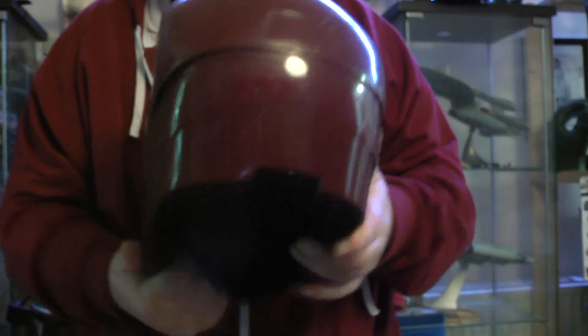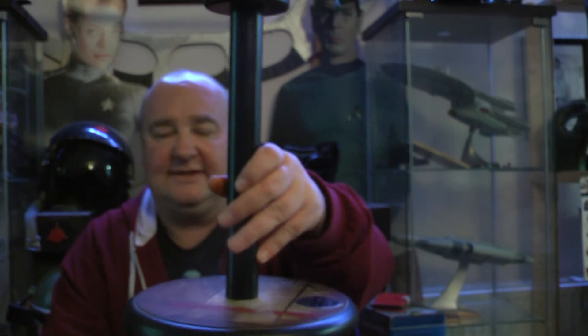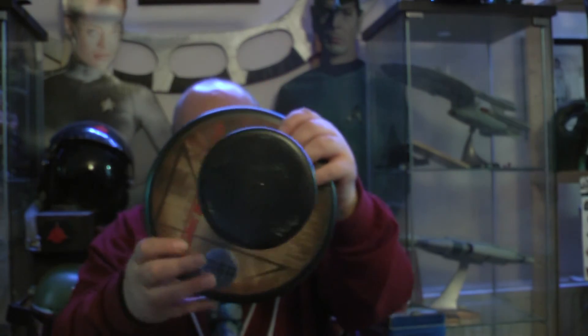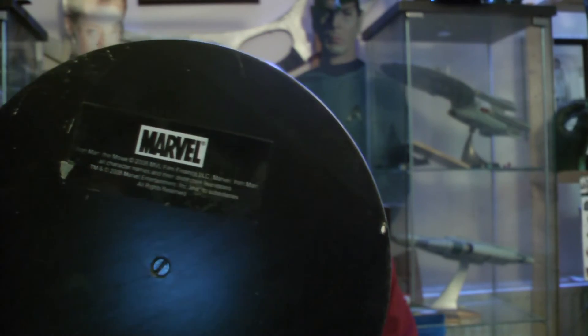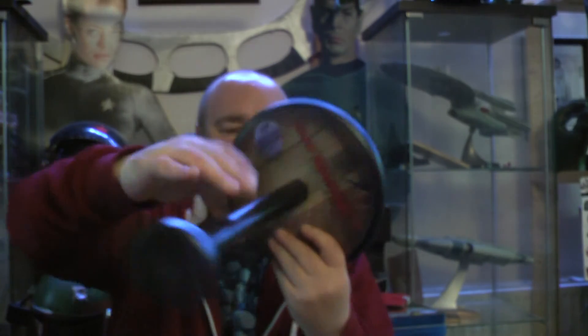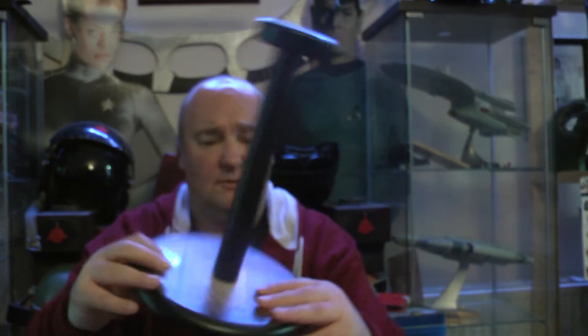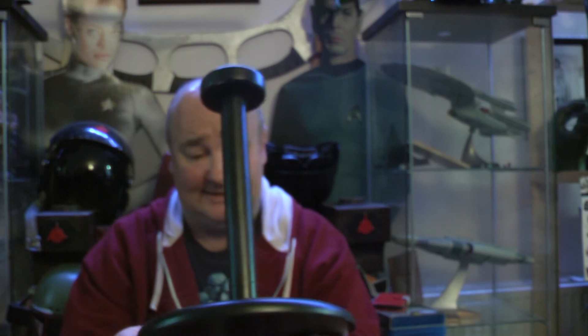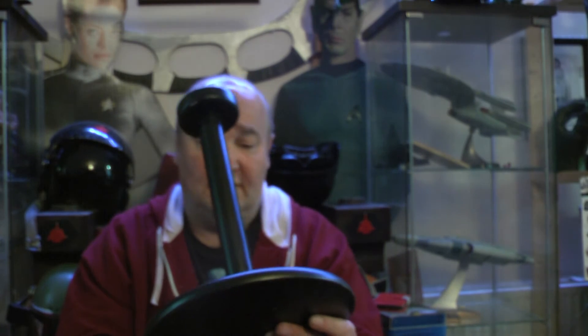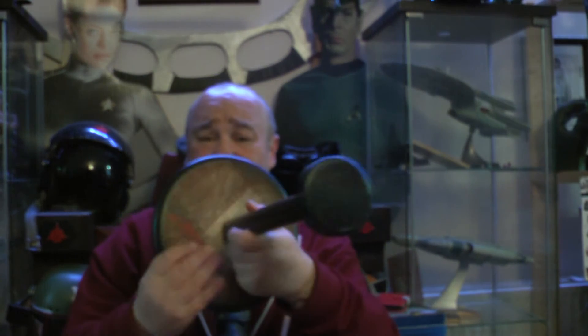So I'm actually going to put this out on display. You do get a stand with this, which is pretty cool. This is the stand. Underneath we've got the Marvel logo. I don't know what number this is — they only made 1,500 of these. But I don't know what the number is because I haven't got the box or certificate.